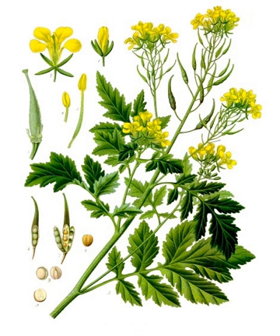The seeds contain synalbin, which is a thioglycoside responsible for their pungent taste. White mustard has fewer volatile oils and the flavour is considered to be milder than that produced by black mustard seeds. In Greece, the plant's leaves can be eaten during the winter, before it blooms.